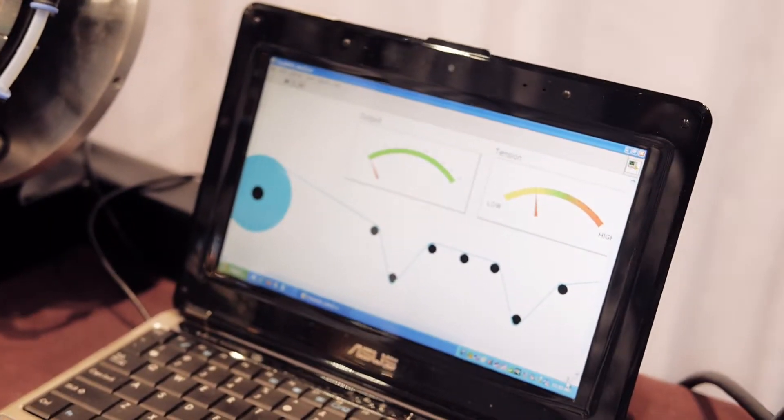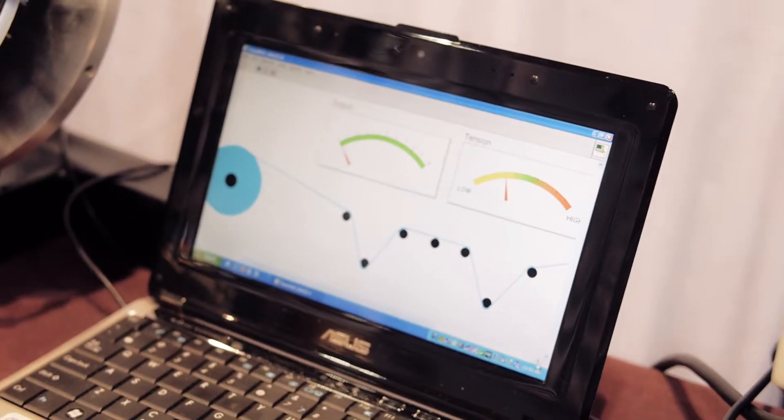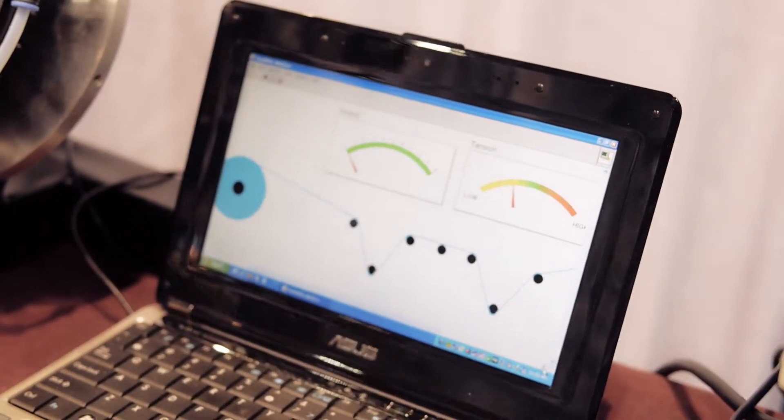Not quite as good as a transducer-based tension control system, closed loop, but it does the trick and will keep you in a very close range of tension so that the operator can do other things. And that's the EasyWeb Torque Controller coming in at just under a thousand dollars.